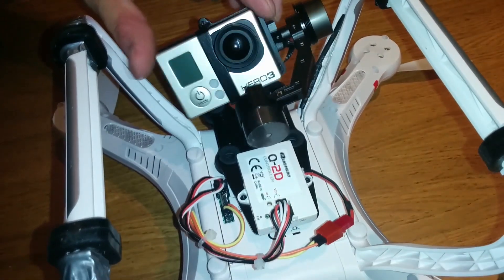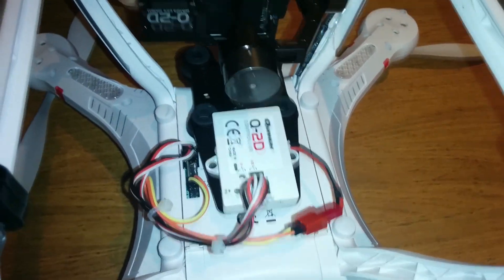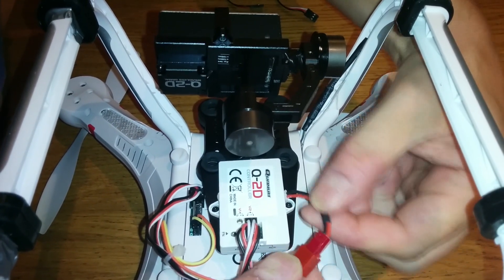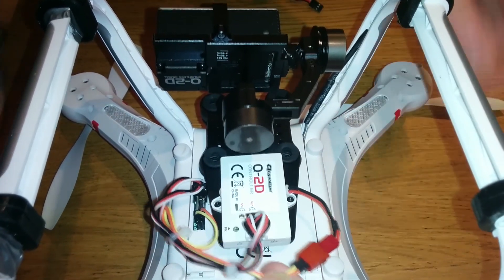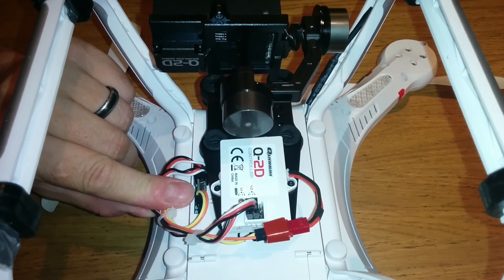I found it was extremely unstable in the air, and on the ground the gimbal would sit there shaking and rocking. So I've taken the power lead they gave us, plugged it in, and attached it via a standard jumper cable into the 12-volt auxiliary port over there.